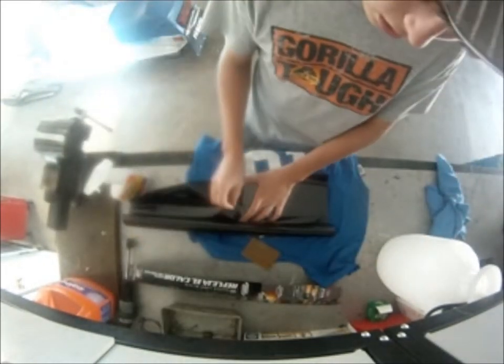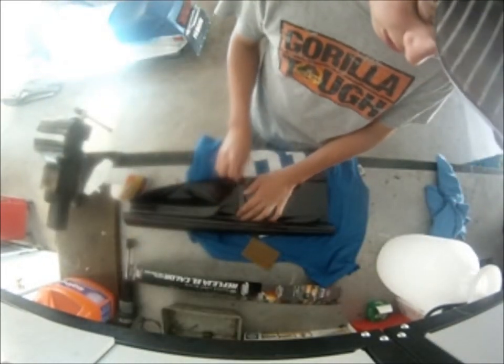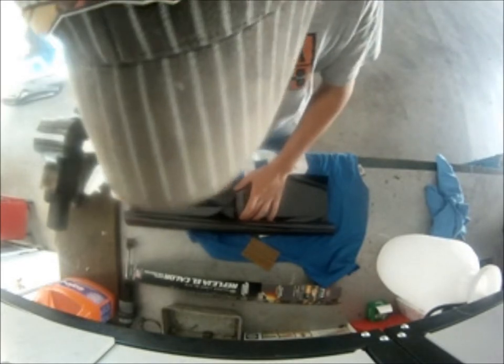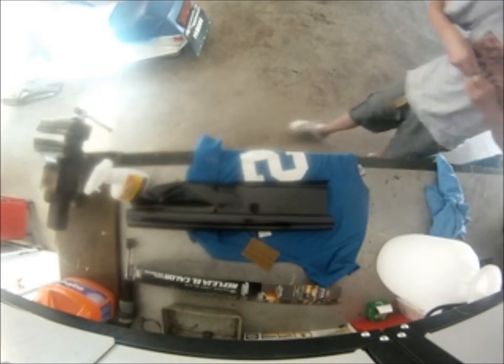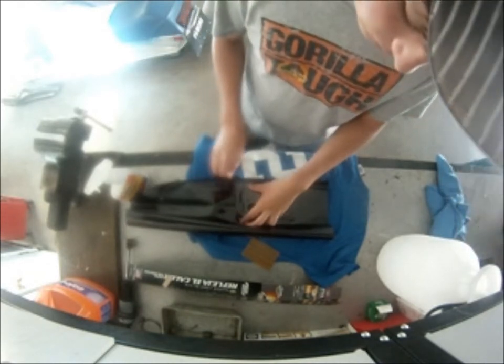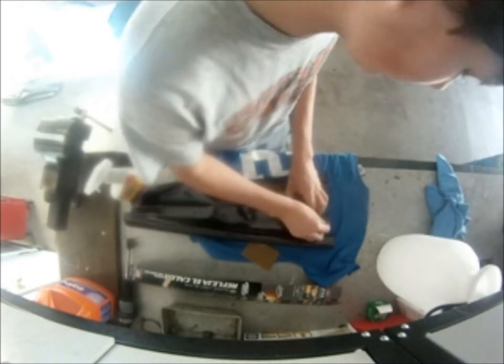Just take a razor blade — I'm going to use this. I always use a brand new blade too. You can see that cuts a lot better.